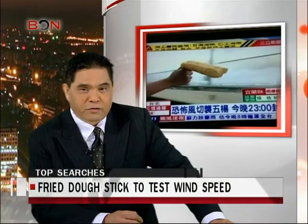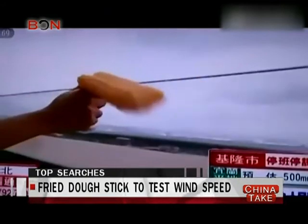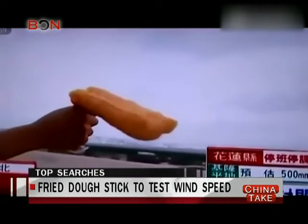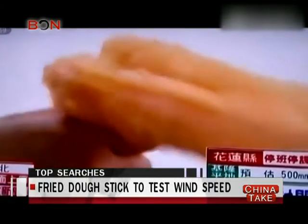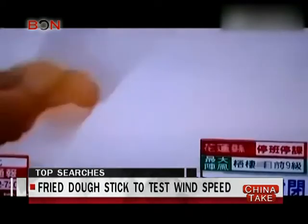It must have taken a powerful typhoon in Taiwan to trigger something in the journalist to use the dough stick to test the wind speed. He held one of these things outside a car. I'm not sure if the food gave him an accurate gauge.